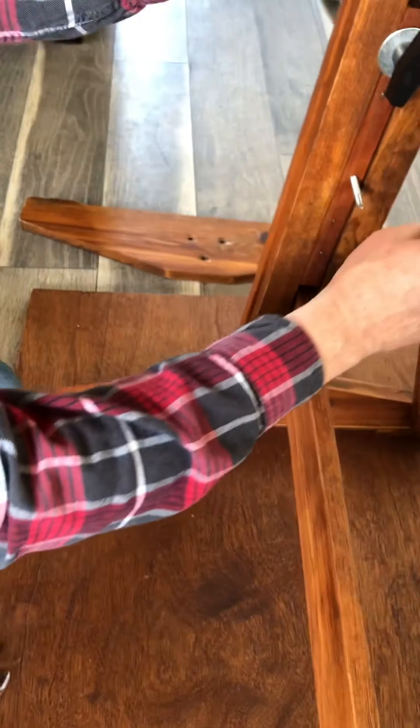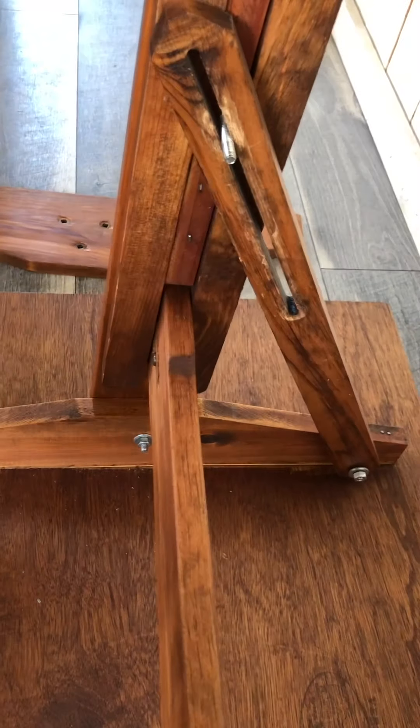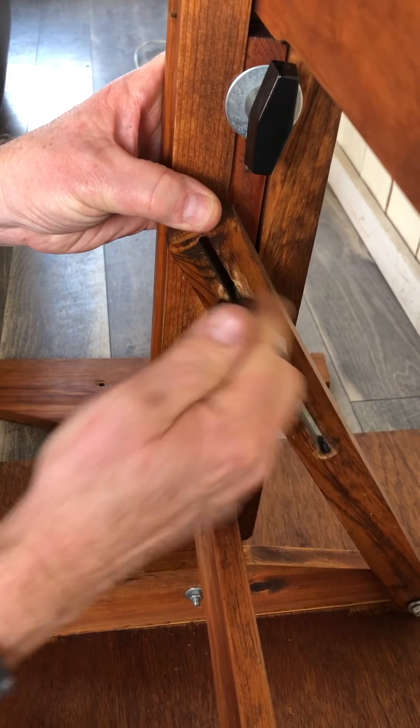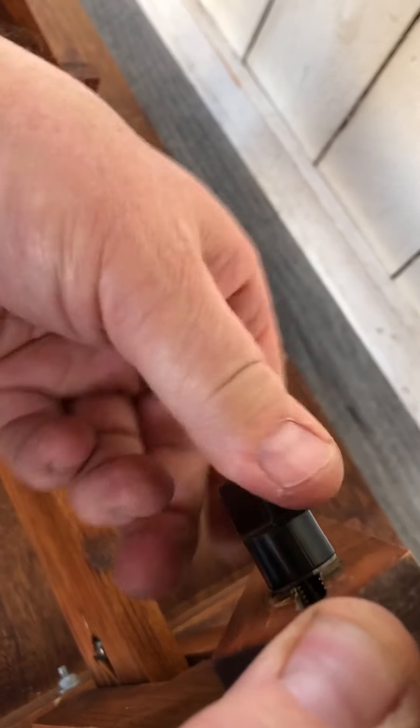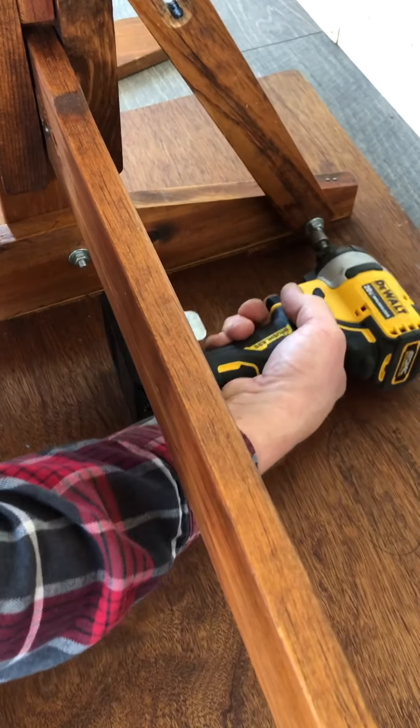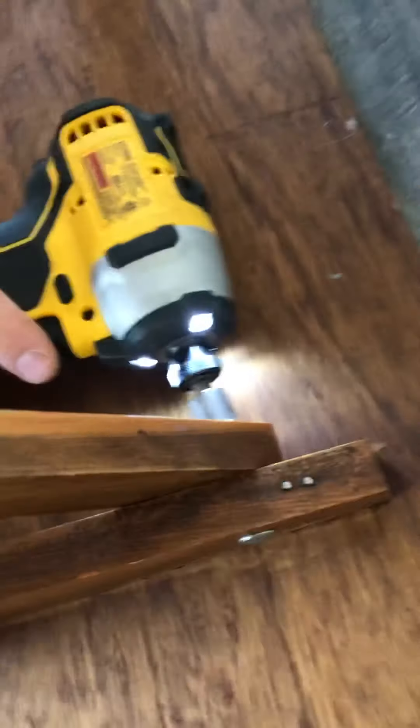Now take your table angle bars and slide them over these bolts. Be sure and tighten these screws as well. Okay, now you're ready to do the legs.